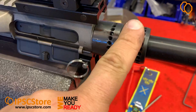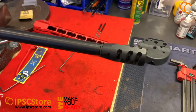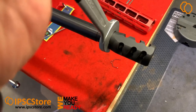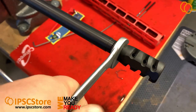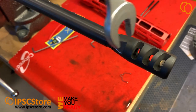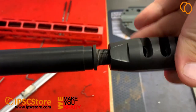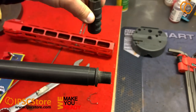This is the nut and this is the factory compensator. It has a special place for the key, so we can very easily remove it. The compensator is removed.